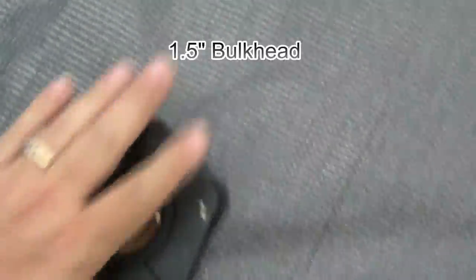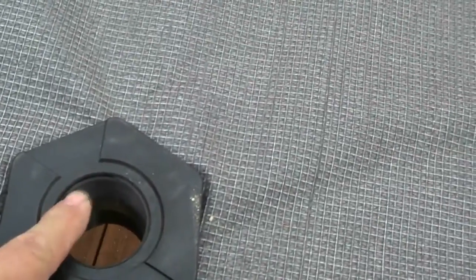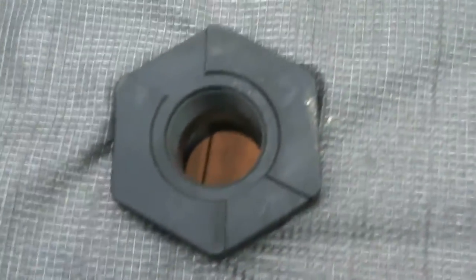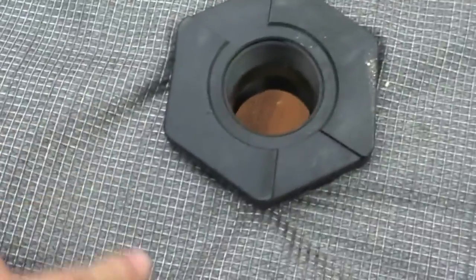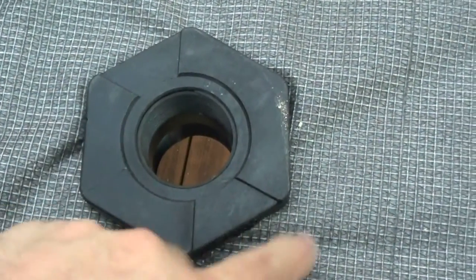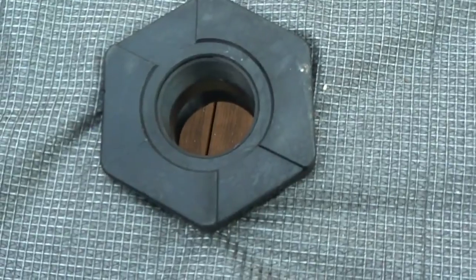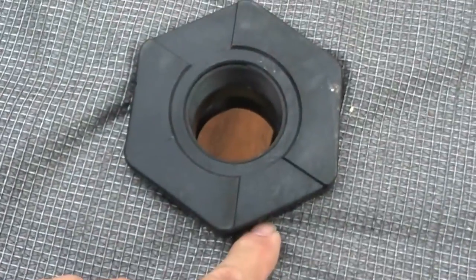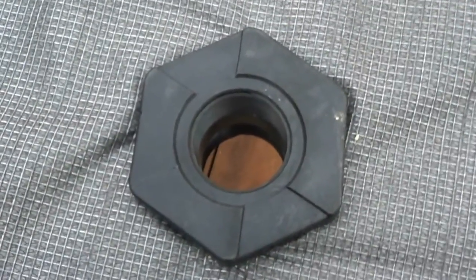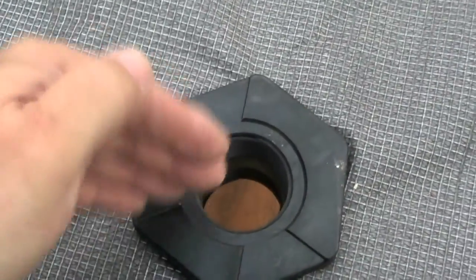I don't have to worry about condensation and I've got a little extra protection. Just got the bulkhead fitting in — see it right here. After I made sure it was square and straight, I cut an X right there. Before I put this in, I put some silicone down right next to it, underneath the plastic. Then I put some Gorilla Glue and put this in. That'll help create a better seal and hold it in place in case I get a hairline crack.